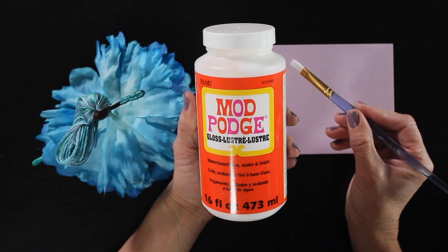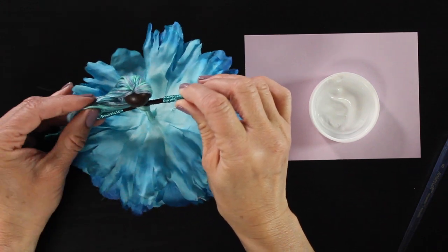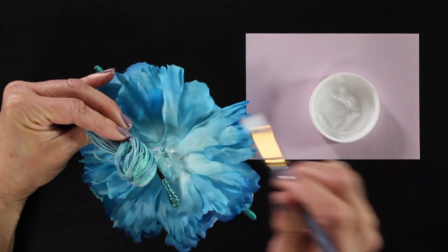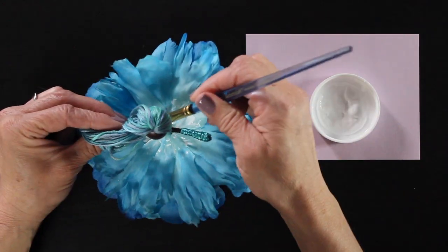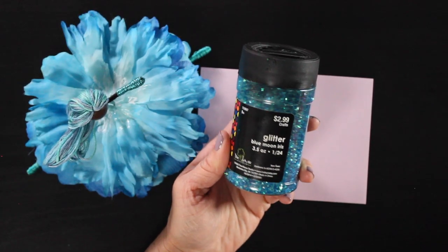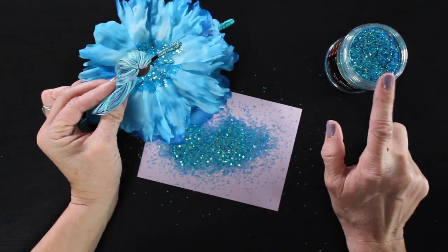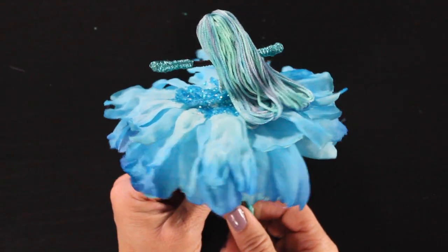Now we're going to grab our Mod Podge. I get my paintbrush and put a layer of Mod Podge right around her waist. I find it's easier to use Mod Podge than a glue gun for this part because it gives you a more even layer of glitter, and the paintbrush gives you more control of where you're putting the glue. I grab my glitter, dump it right on top of the glue, gently press it down with my finger, tap off the excess, and put it back in the container. And this is our sparkly Aquamarine Fairy so far.